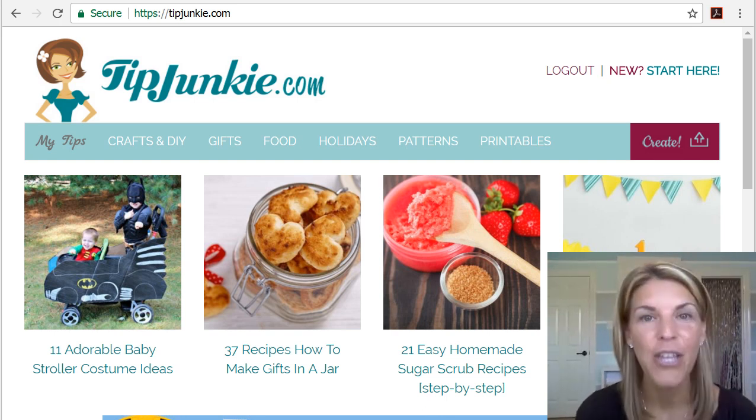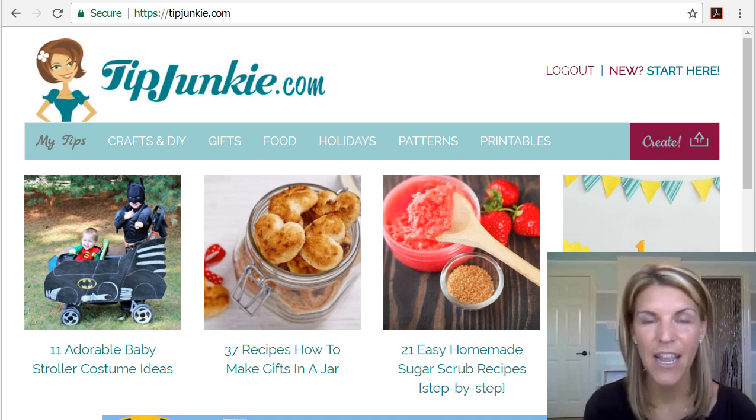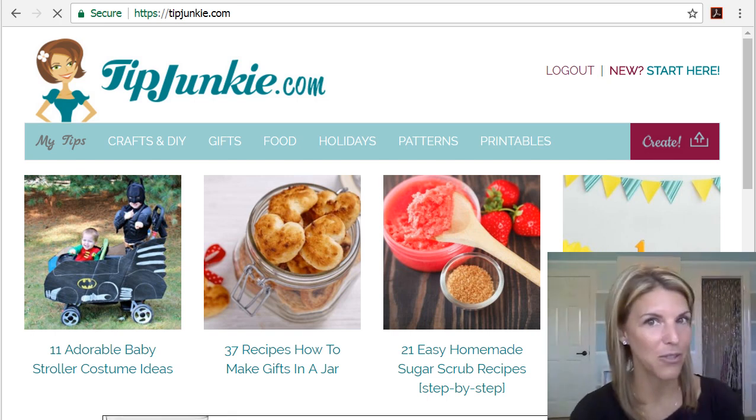You can update your profile, you can bookmark or favorite anything on the site to find it later. You can also search for any keyword or project that you want to make.